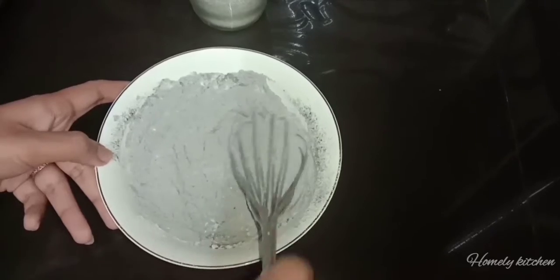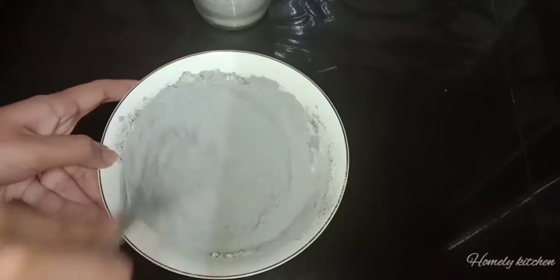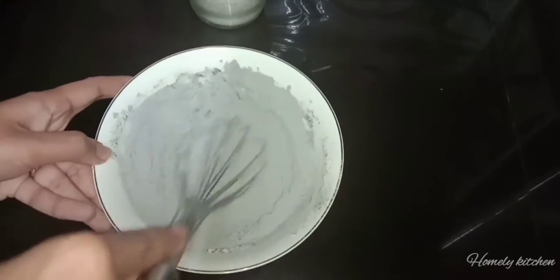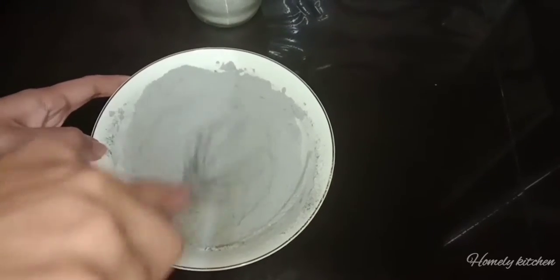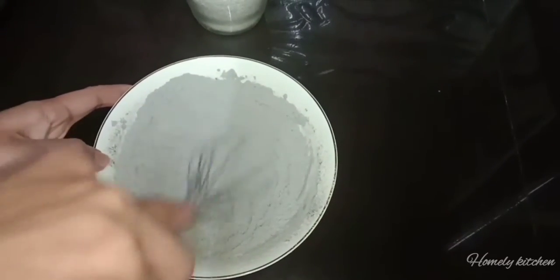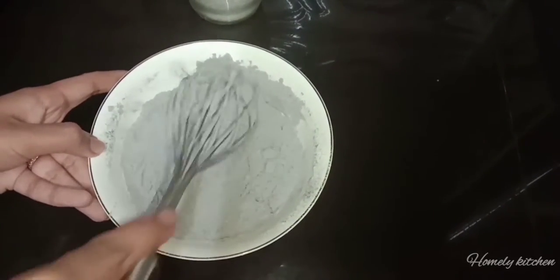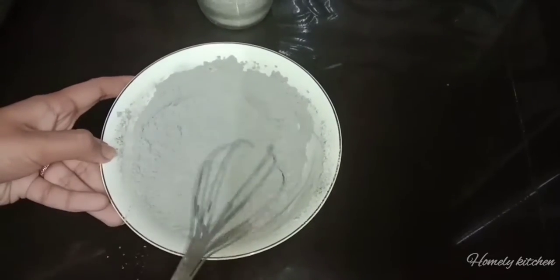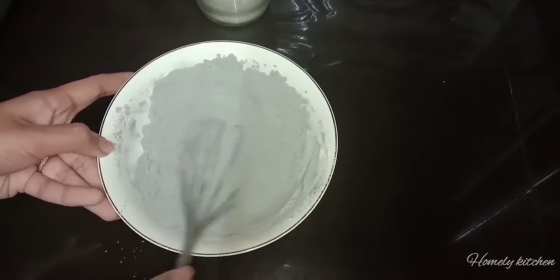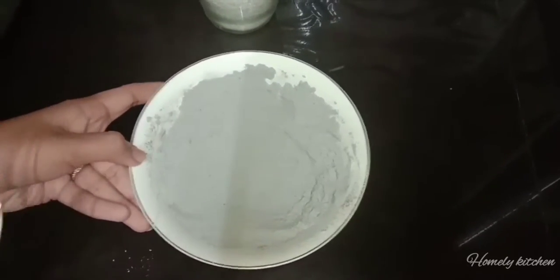I am going to mix all of this in the bowl.